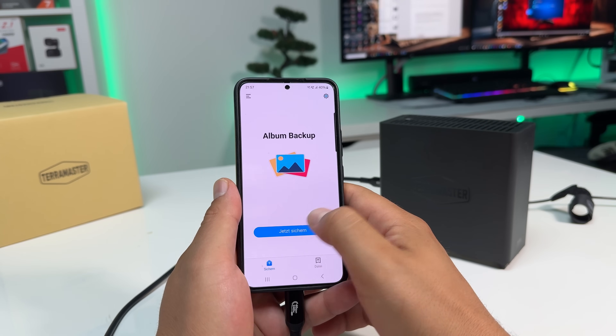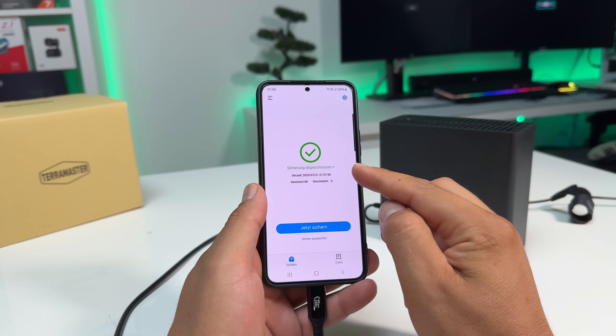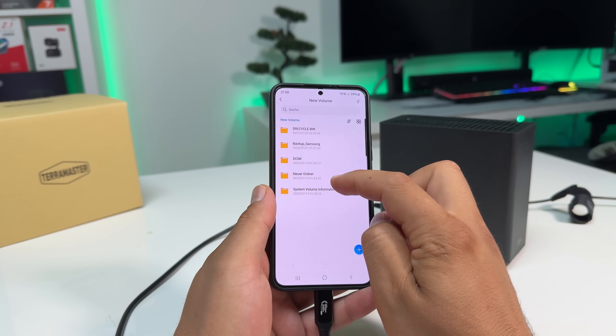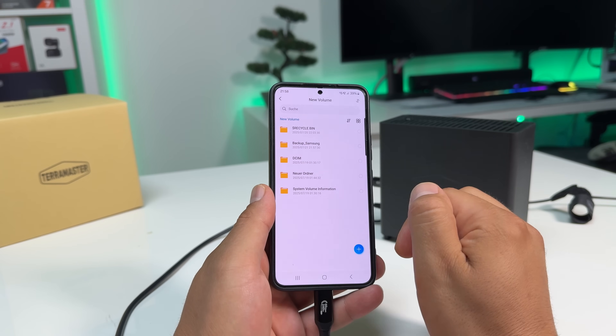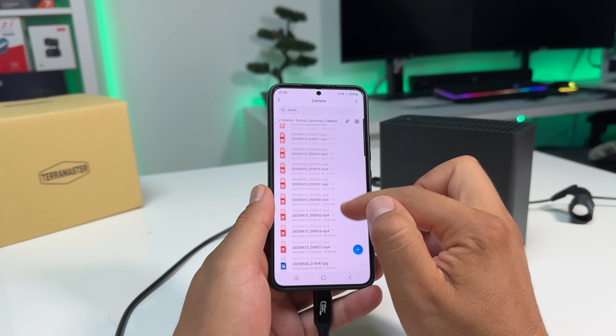For mobile users, there's also the TDAS app. It has a very basic interface, but it gets the job done. You can back up your photos and videos with just one tap — no PC required. That's especially convenient for people who don't even own a computer.